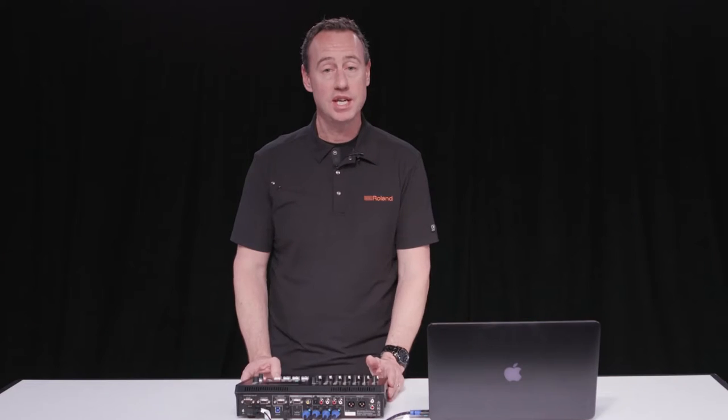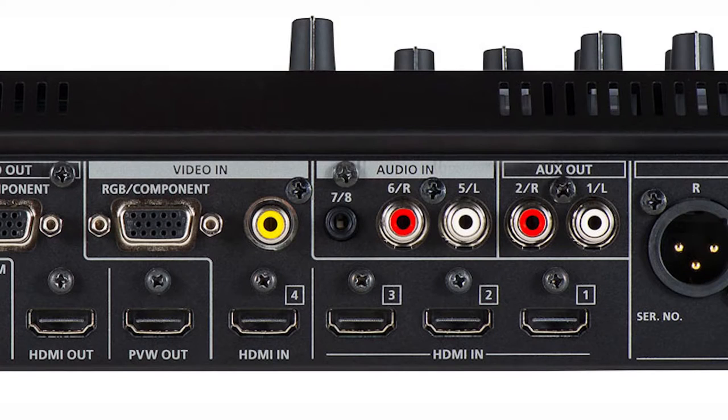The cool thing about the VR4HD is it's got four HDMI inputs. Inputs one, two, and three can either be 1080i, 1080p, or 720p. The fourth input has full scaling on it, so I can bring in a standard definition resolution all the way up to full HD 1080p, which allows me to mix and match with my other video sources.